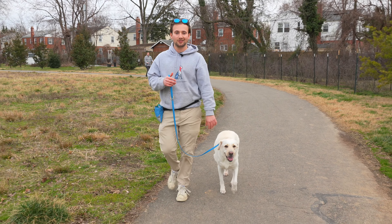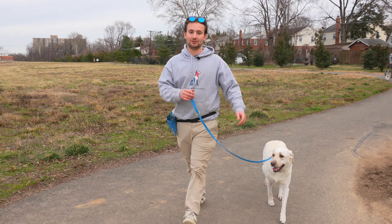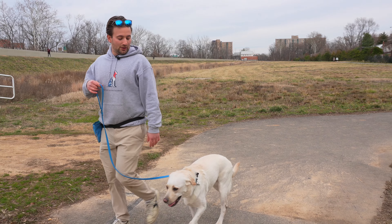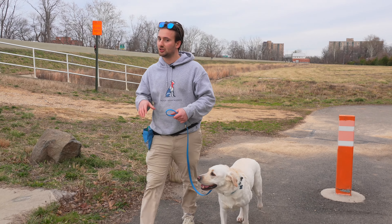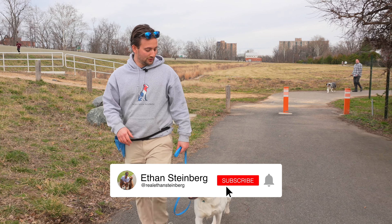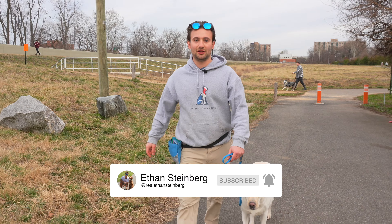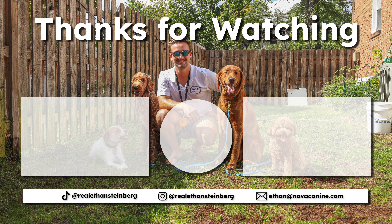He's learning super quickly — it only took maybe five to seven minutes. This dog is now not pulling on a leash, and he will never pull again because we're going to continue reinforcing this for a couple of walks. It's a lot easier to stop leash pulling than you may think. Now he can live a happy, stress-free life without pulling. Don't put your dog on a harness — make sure you like and subscribe.